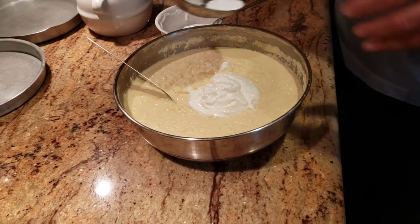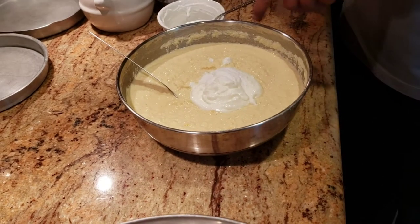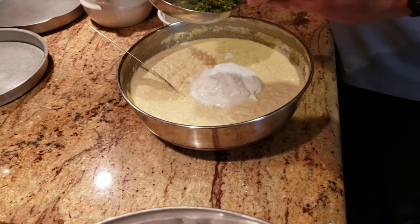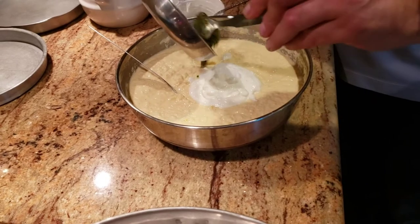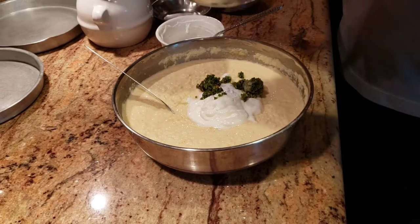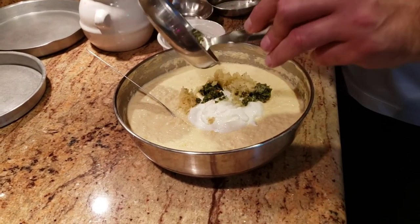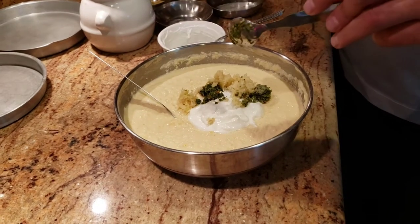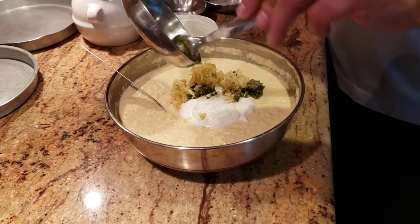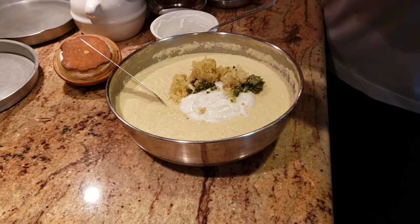At the same time we're gonna add about one and a half teaspoons of baking soda, also adding some freshly chopped green chili paste. Then I'm gonna go ahead and add fresh ginger paste and fresh garlic paste to it as well.